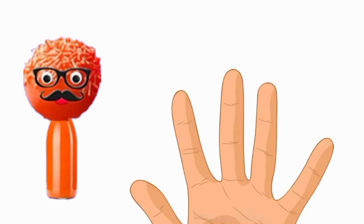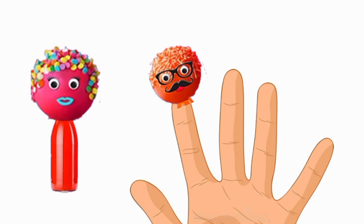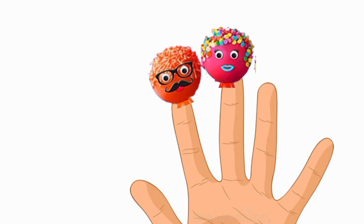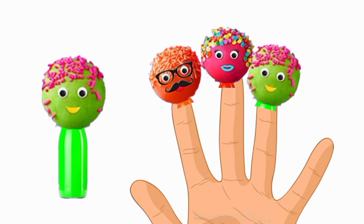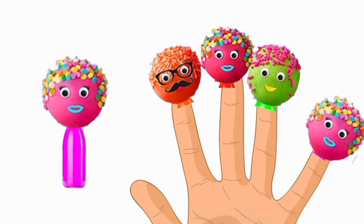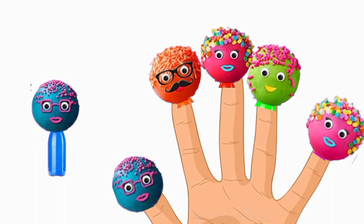Daddy finger, daddy finger, where are you? Here I am, here I am, what do you do? Mommy finger, mommy finger, where are you? Here I am, here I am, what do you do? Brother, sister, brother, sister, where are you? Here I am, here I am, what do you do? Sister finger, sister finger, where are you? Here I am, here I am, what do you do? Baby finger, baby finger, where are you? Here I am, here I am, what do you do? Thank you so much for watching. Give me a thumb up if you like it very much. Thank you.